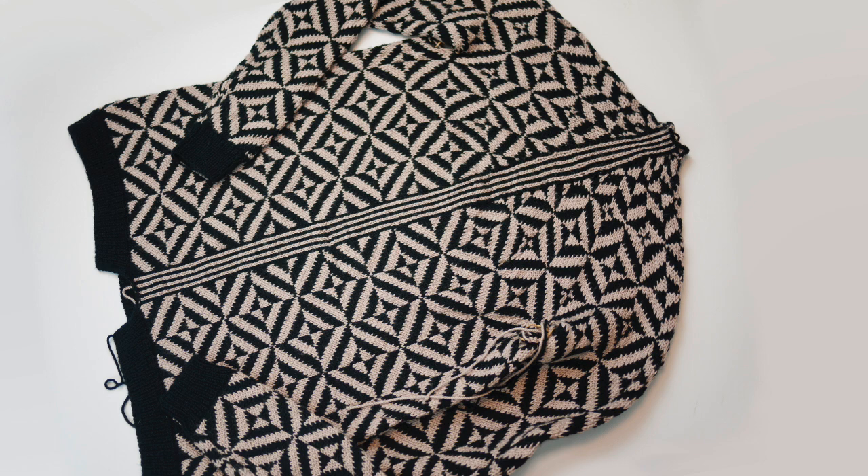So let's look at a steek and I'll walk you through an example. This is my Tiber cardigan before I cut the steek. Those cool looking vertical stripes in the center are the steek area. Let's talk about those stripes.